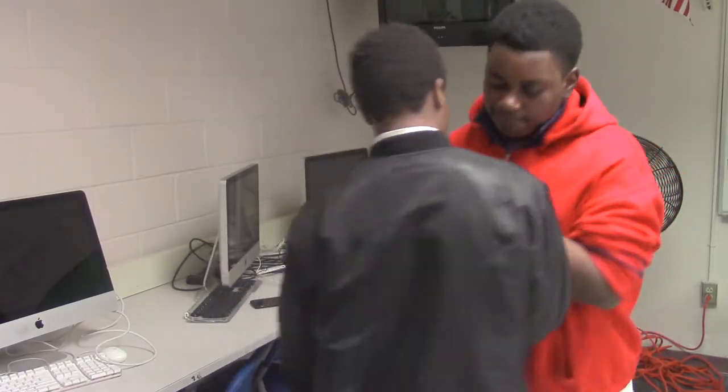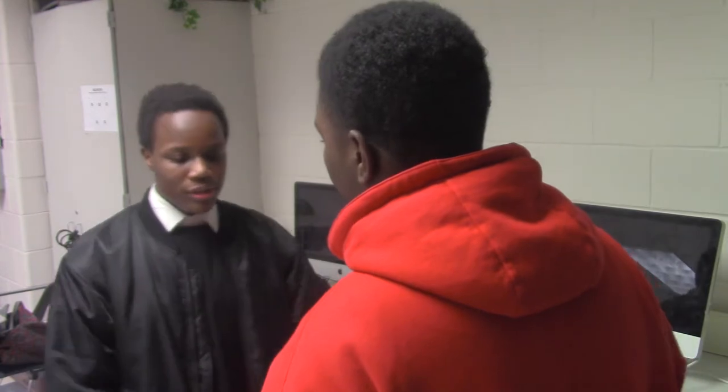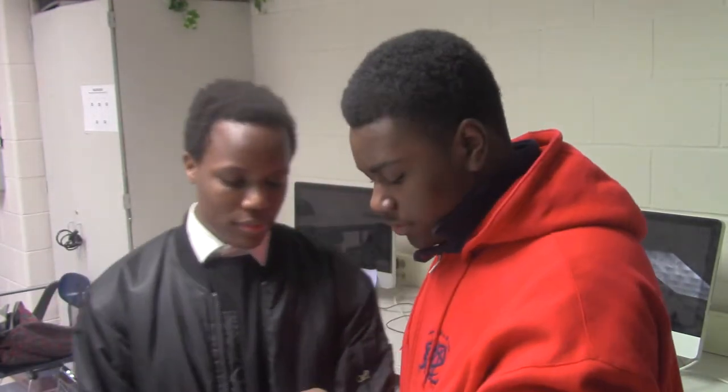Hey bro, that's what you got there. Thanks man, just came in the mail today. What can it do? Well, it has a lot of useful features.